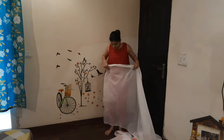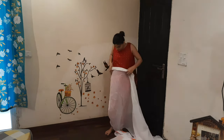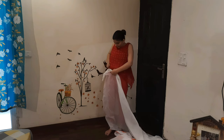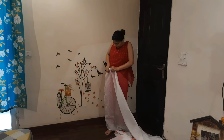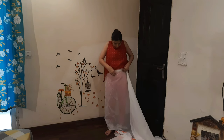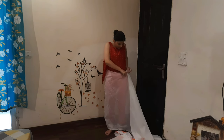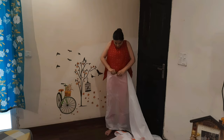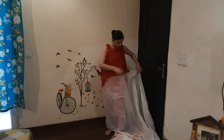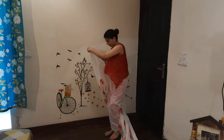So today I will show you how to drape the Bengali saree. First, what you have to do is make the right-hand side. You can do it in front of a mirror. You can put on footwear — I don't wear footwear — but you can put on footwear to get the right height, then it looks better.